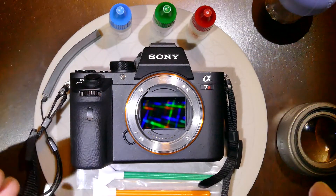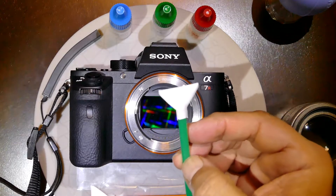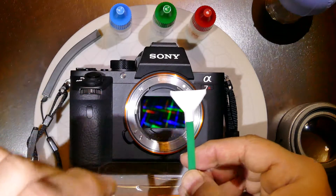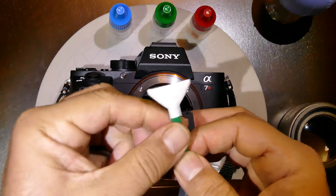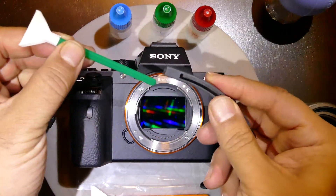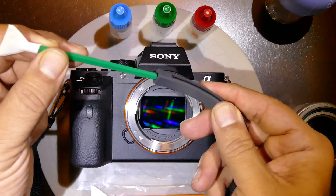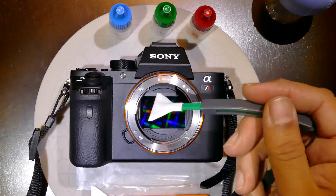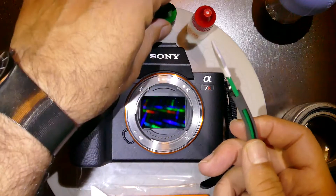Since the spots are saliva-based, we need to use a water-based cleaning solution to remove them. For that, we use the green MXD-100 swab, which is 24mm 1x size, designed for full-frame cameras. The new tool from Visible Dust, called the Curve Swab Handle, is excellent for swabbing as it creates a perfect angle for the fabric to be placed on the sensor.